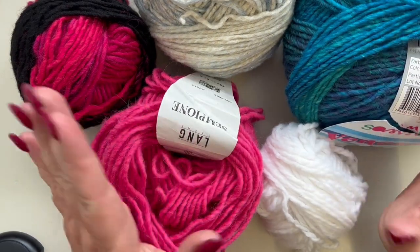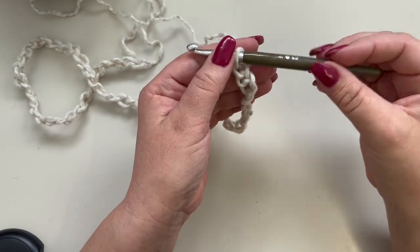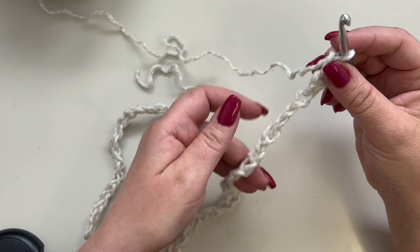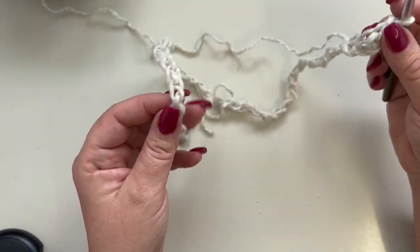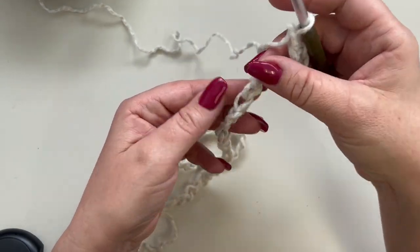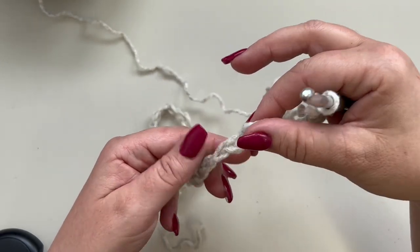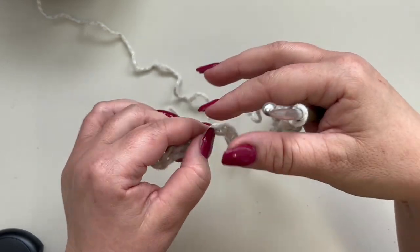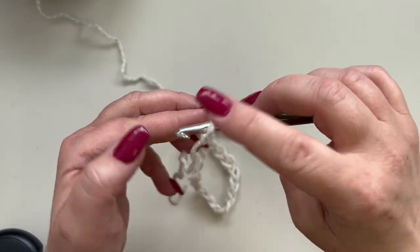Go ahead and chain a total of 52. I've already made my chain. The chain you make should easily go over your head — we are going to start on the neck. Make sure that your chain isn't twisted, and we are going to slip stitch to our very first chain to create this big circle.